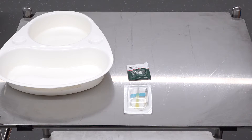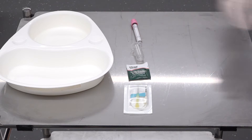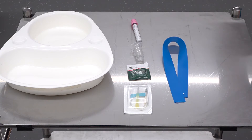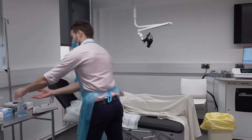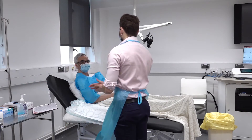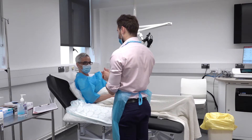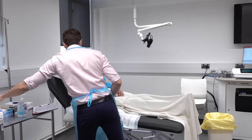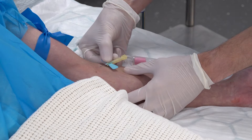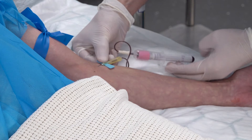You will need the usual equipment used for venipuncture. Most trusts use a pink top bottle for the pre-transfusion sample. Do not write the patient's details on the bottle before taking the sample. Check all equipment is in date. You are now ready to perform the procedure. Wash your hands and put on a plastic apron and gloves depending on local PPE requirements. Before performing the procedure, check the patient is happy to proceed. Take blood in the usual manner. You can review our video on venipuncture if you require further guidance.